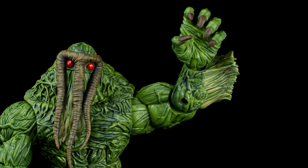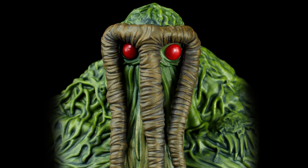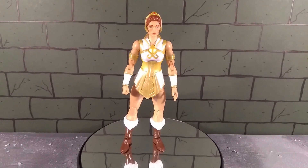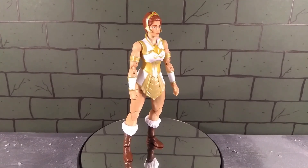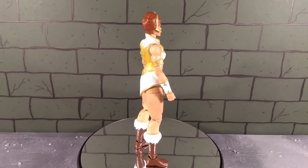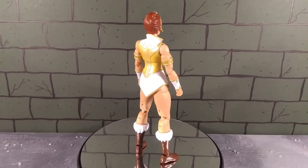Hey everybody, hope you're keeping safe out there. Today I'm reviewing the Mattel Masters of the Universe Masterverse Masters of the Universe Revelation Classic Teela. That's a long name for a figure, but it's a good figure so it's worth it. This comes from the Masterverse line, which is Mattel's seven-inch scale.